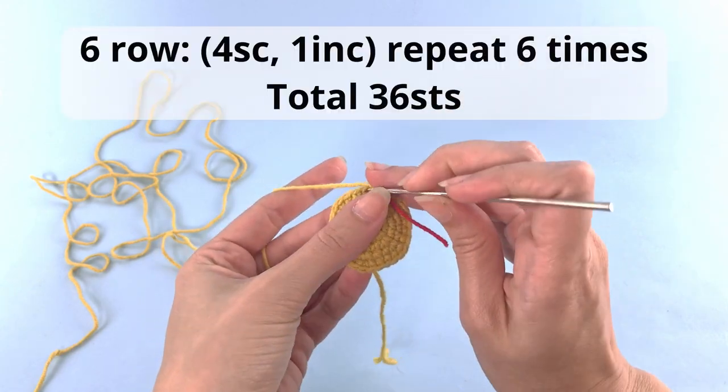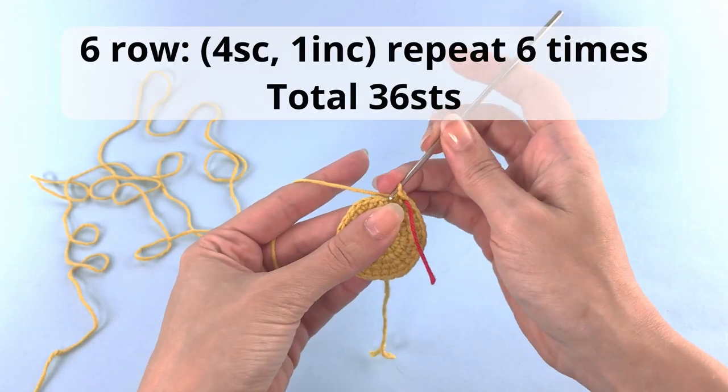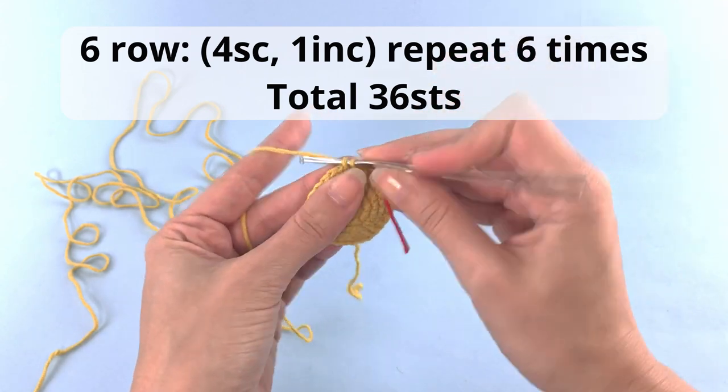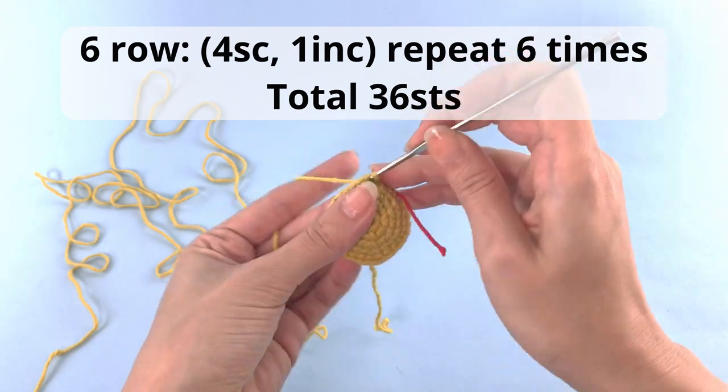For row number six: four single crochet, one increase, repeat six times and you'll have a total of 36 stitches at the end of this row.